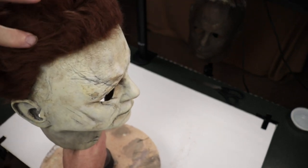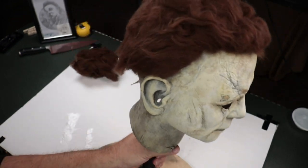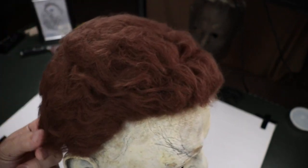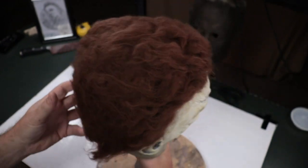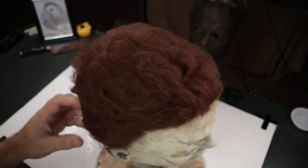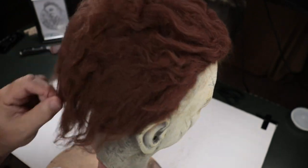I was worried about these sides being too long. There are some bare spots underneath right in here, but this hair covers up nicely — it really covers up really really nicely. Obviously somebody can just style this when they get it home; pull it out of the box and they can mess with it however they see fit.